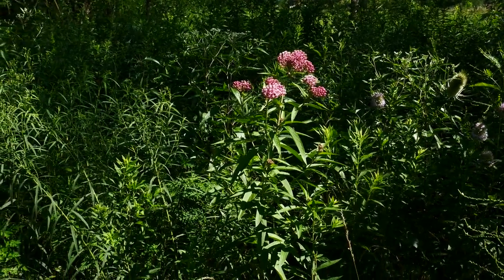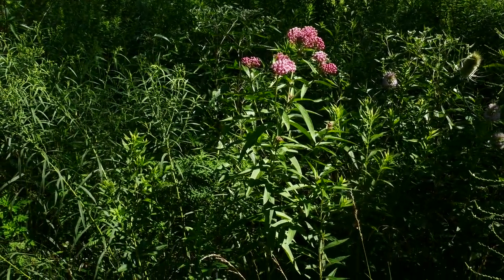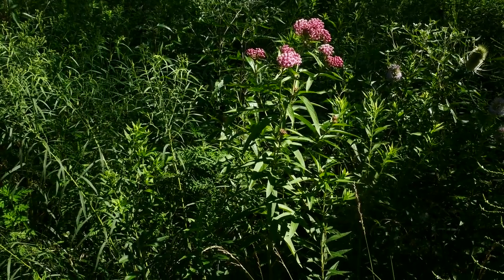So this is Asclepius incarnata, the swamp milkweed.